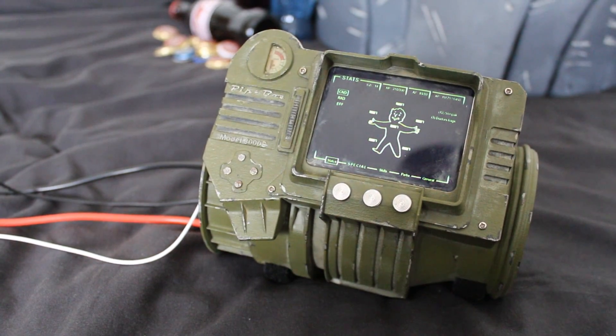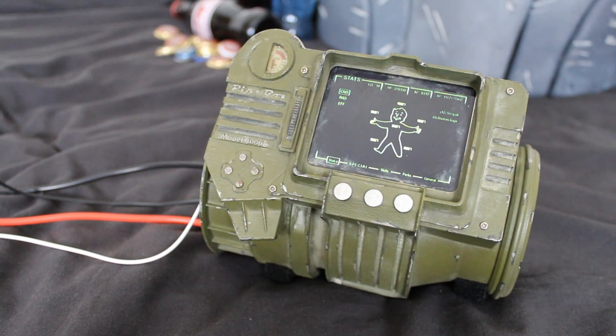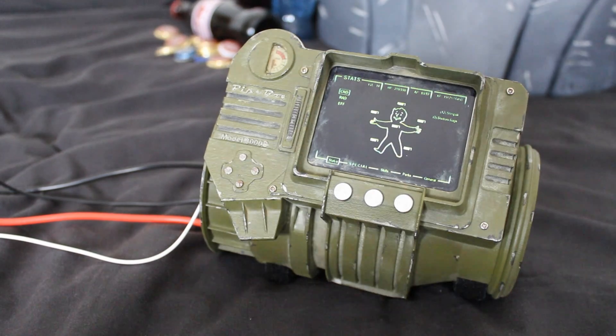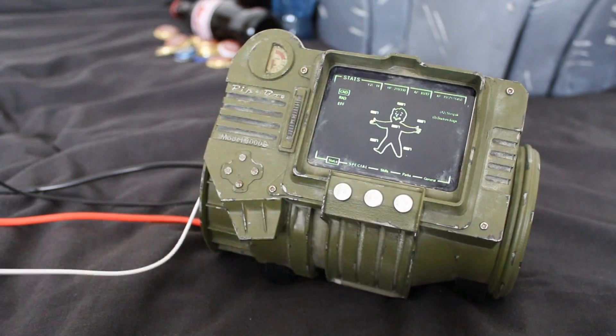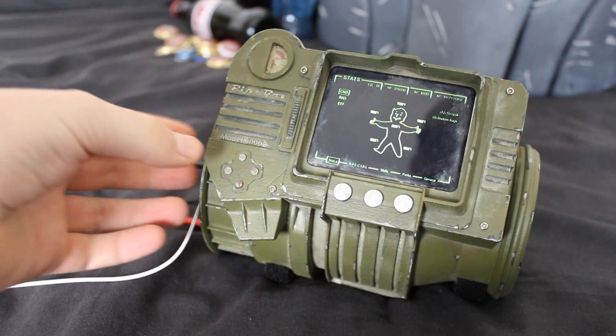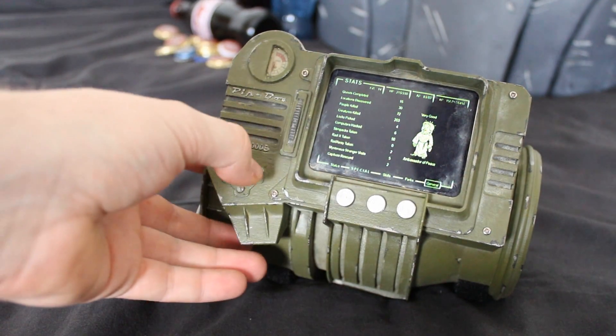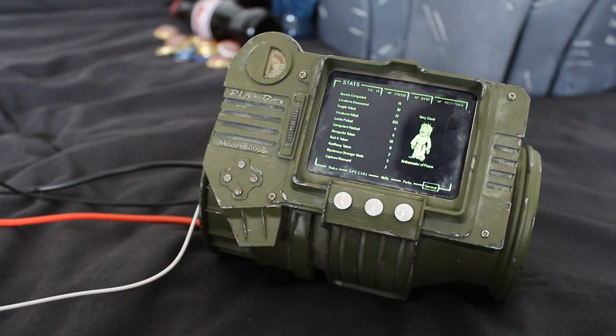I've also created working buttons through a Makey Makey PCB. It's an interesting device that allows you to change any conductive surface into a button. I'll stick links to all of these in the description in case you want to check them out for your own projects. The Makey Makey allows these metal buttons to be used as a touch interface to navigate the device.